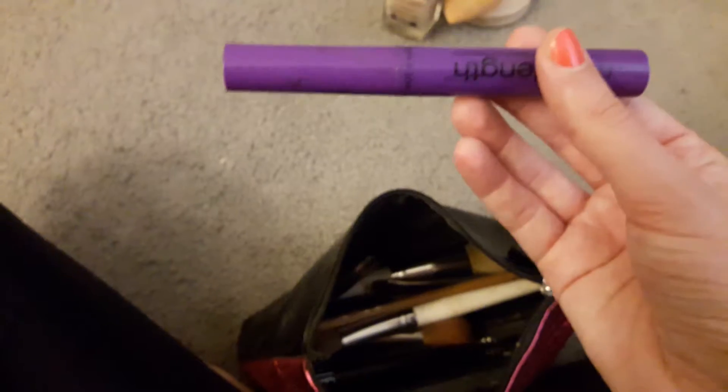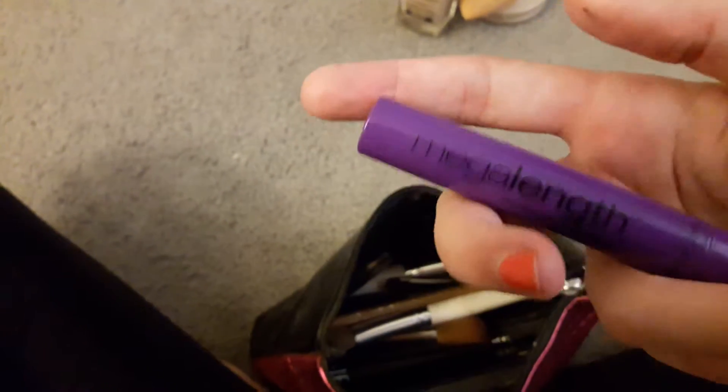Then we have my mascara from Wet n Wild. I also have another one here from e.l.f. — we'll get to that later. Then we have this chubby eye stick for eyeshadow and stuff like that.